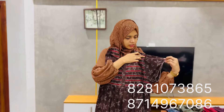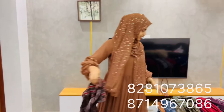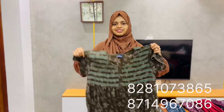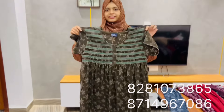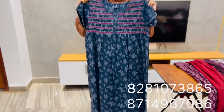This is the short sleeve. This is the thread work. The price is $630. This price is worth $560. The price is $630.